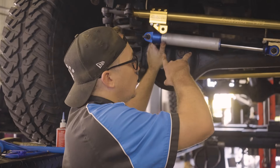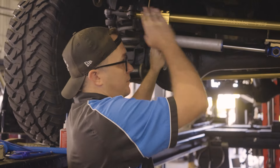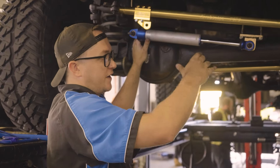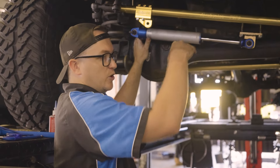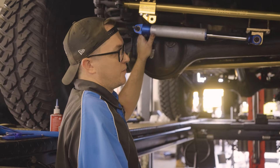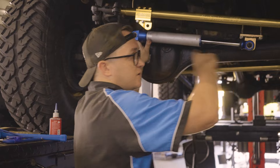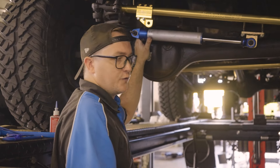So before fully installing your dampener, you're also going to want to tighten up your pinch bolt on your drag link. With gas pressure, the dampener is going to want to open, and if this is super loose, the drag link is just going to rotate as it wants to, making it really annoying to try and install. Cranking these pinch bolts up is going to make it a lot easier to install.